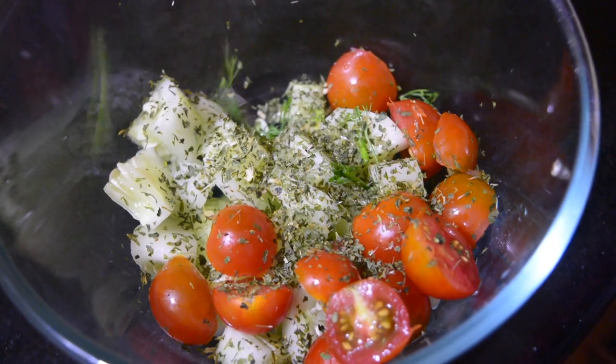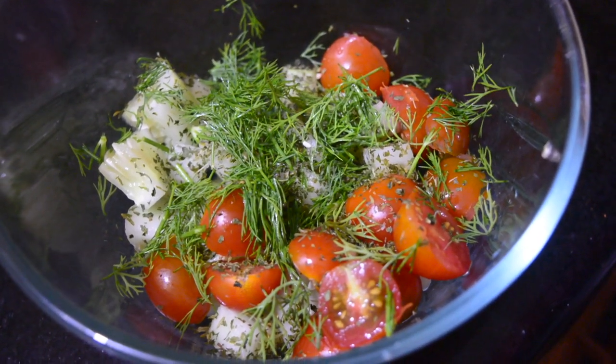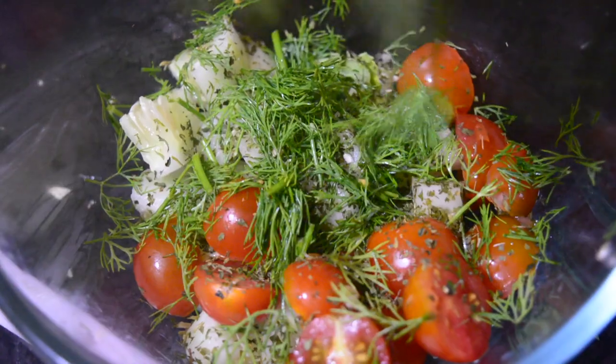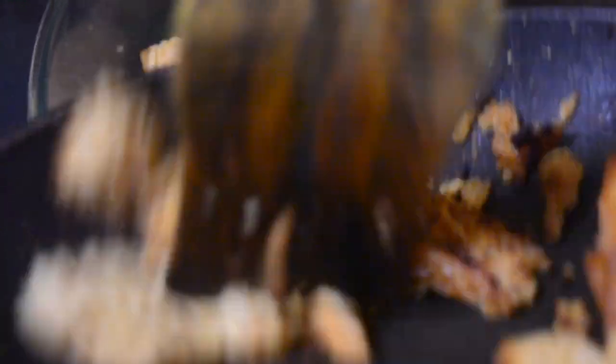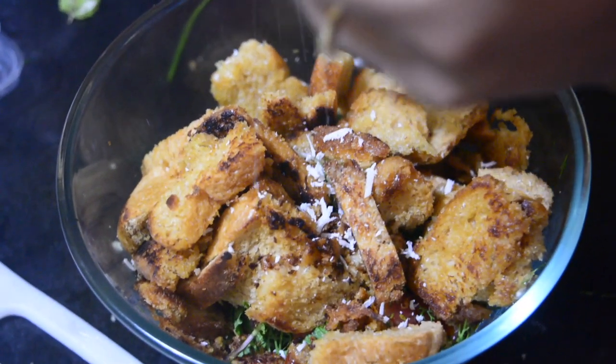Now we are gonna sprinkle the dill leaves on this. You can find dill and parsley leaves if not in your nearest grocery store then definitely in Big Basket. Now we are gonna throw in some fresh chopped mint leaves. Now we will add our croutons to this. Now we will grate some parmesan and put it into this just to add all the more taste.